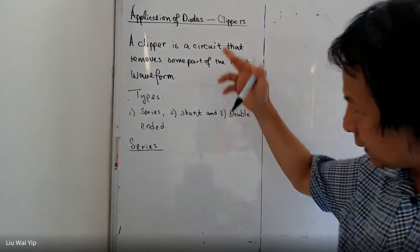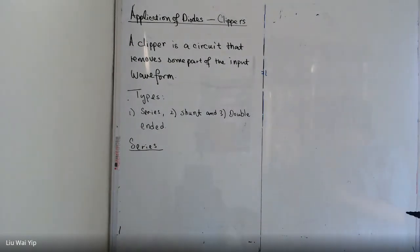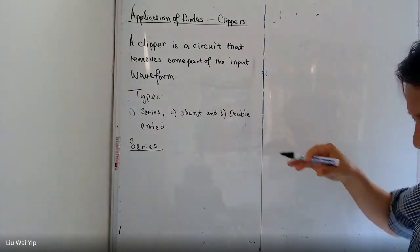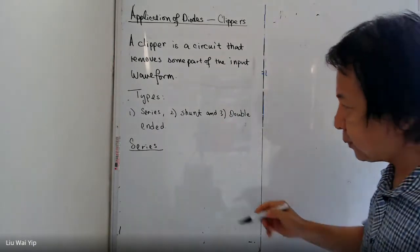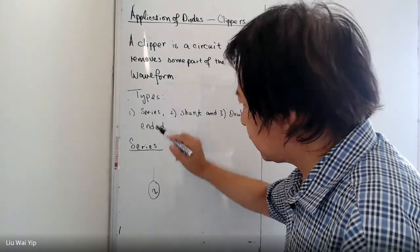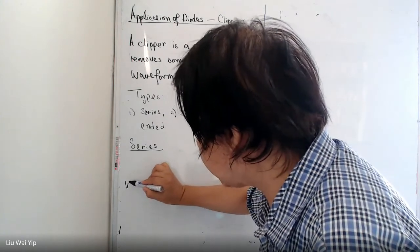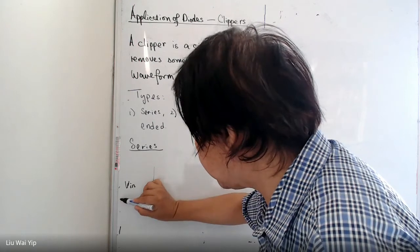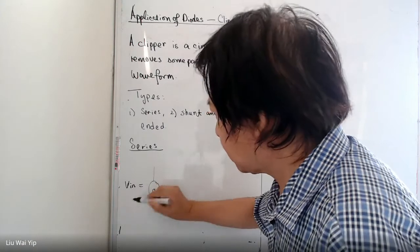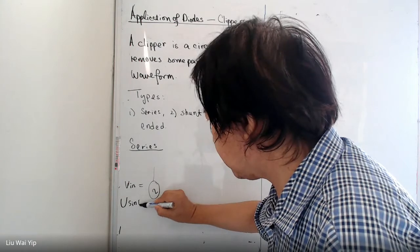To begin, let's talk about series clippers. The simplest series clipper is just like the half-wave rectifier. Suppose you have a sinusoidal input voltage VIN, and VIN is equal to U sin(ωt).